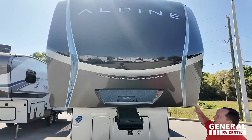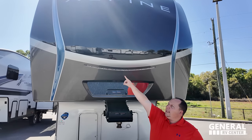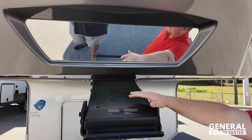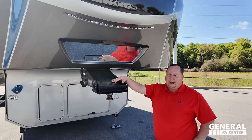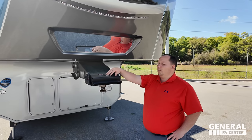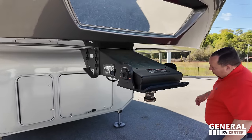You need to have a one-ton truck for this bad boy. Beautiful painted fiberglass front cap with the LED light strip and the patented Hitch Vision. The painted fiberglass front cap is standard, but this has the optional full-body paint — the whole thing is painted. Right here you've got your Road Armor Trailer Pinbox from Lippert.